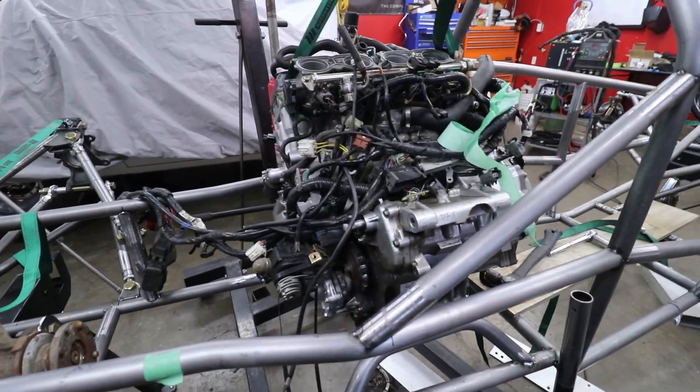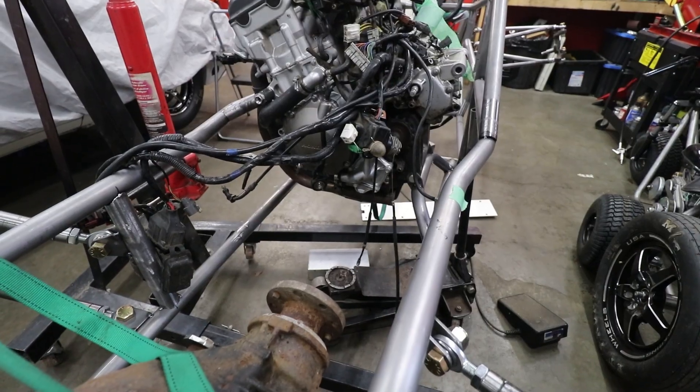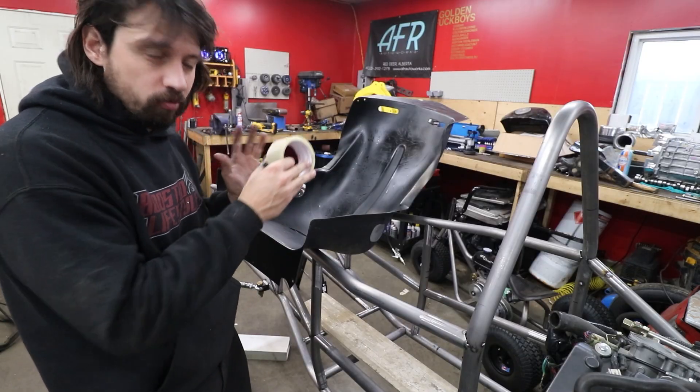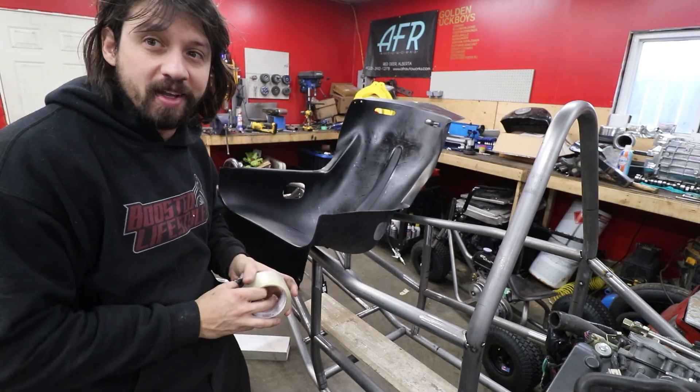The engine is in place and that driveline angle is much, much better than the last one. We're told masking tape is self-releasing from fiberglass so we're going to try and re-tape up the seat, remold it, and use the full dimensions instead of narrowing the sides since we already narrowed the chassis.